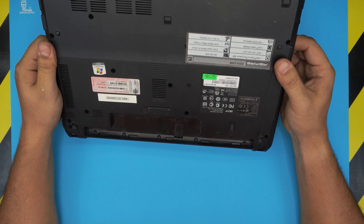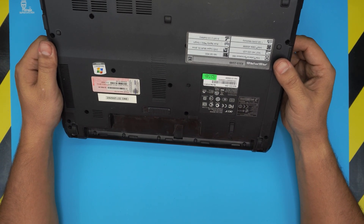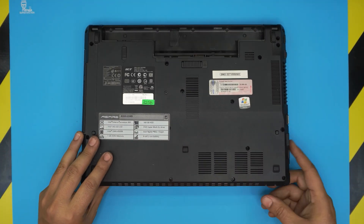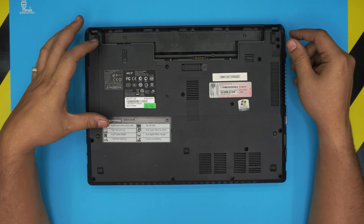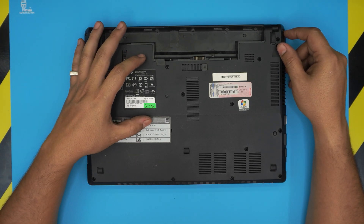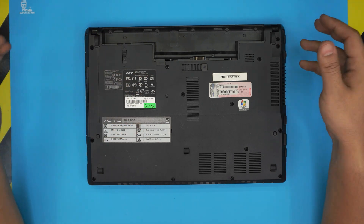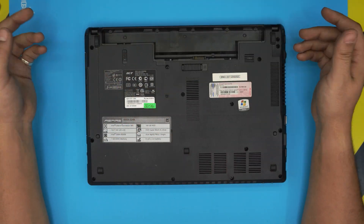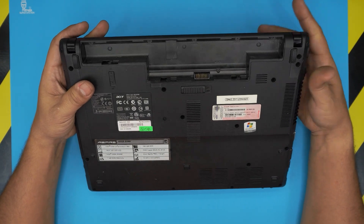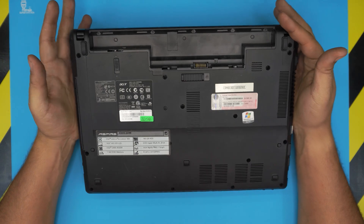This specific laptop, if you guys are wondering, is the Acer Aspire 4333 series. As we can see, this old laptop has an Intel Celeron processor, 1 gig DDR3 RAM, and a 160 gig mechanical hard drive. This one is missing a battery, but that's not a big deal.